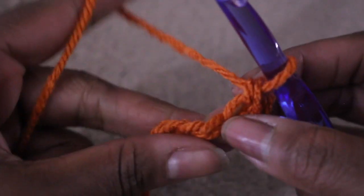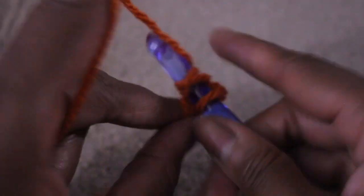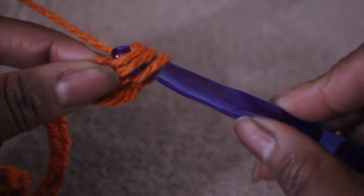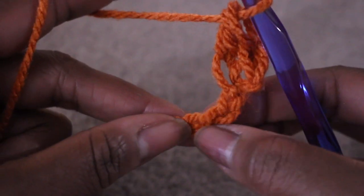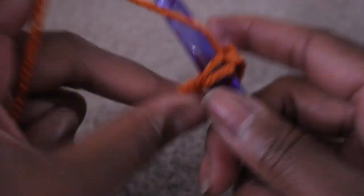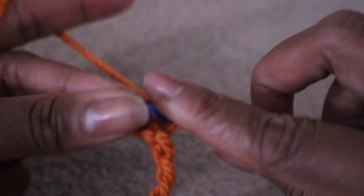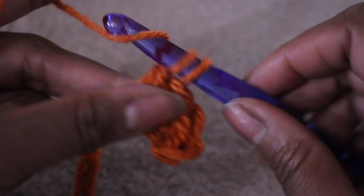In the next stitch I'm going to do a double crochet — and that's basically the pattern: single crochet, double crochet, single crochet, double crochet. I started off with chaining one and did a single crochet, now I'm doing a double crochet in the next stitch, then a single crochet, then a double crochet. You're going to continue that pattern all the way down the chain.